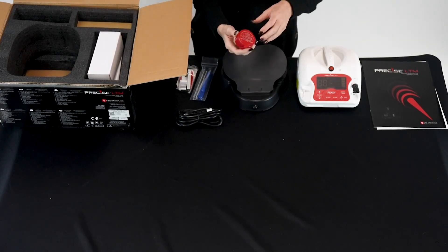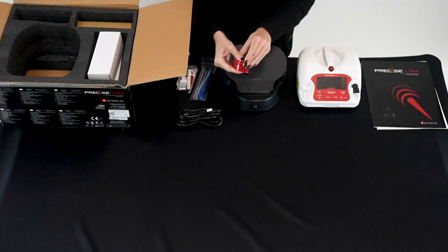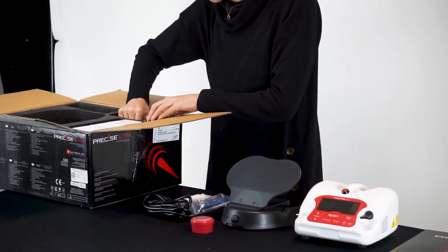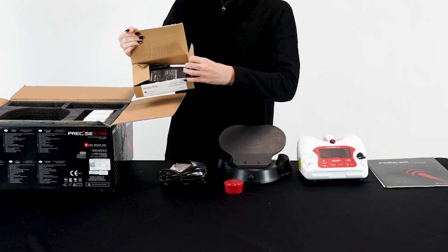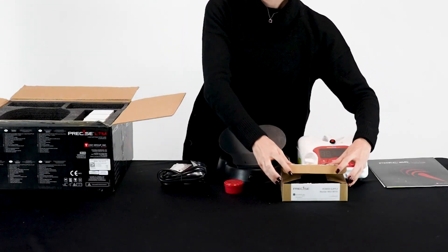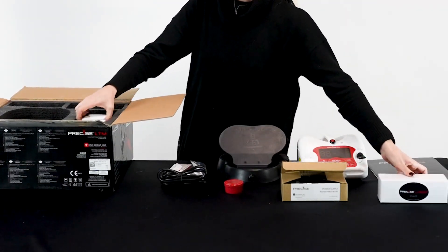One fiber stripper and cleaving tool kit, 20 straight disposable tips and 40 curved 60-degree disposable tips, one power supply, and three pairs of laser safety glasses.